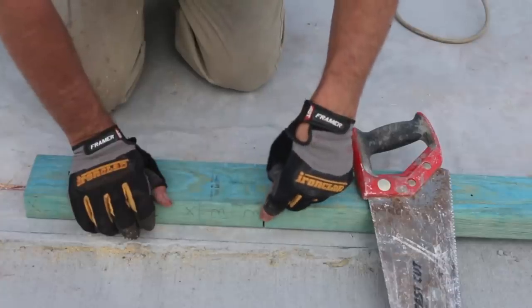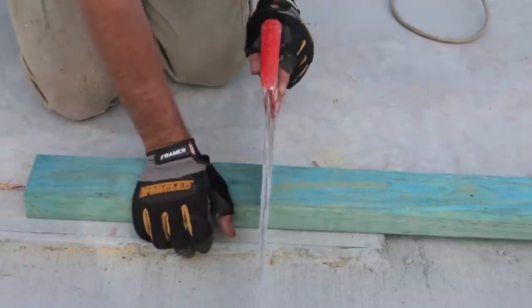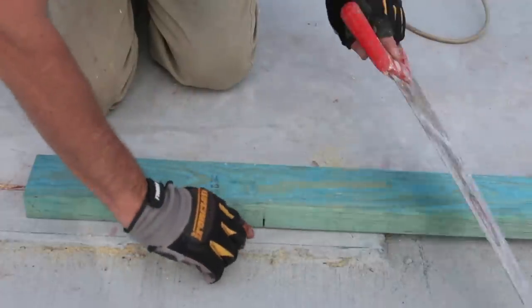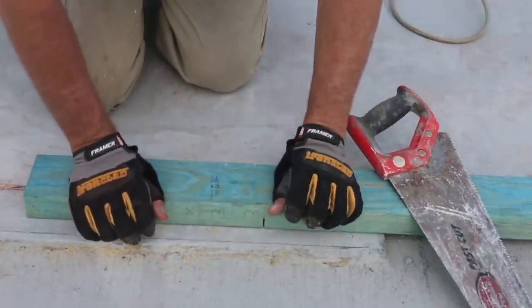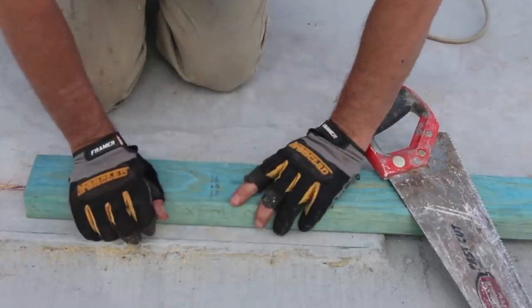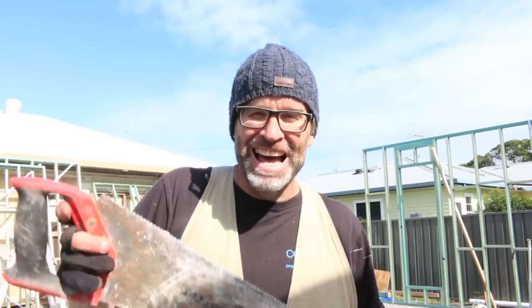The reason why I make that cut is that when it comes time to cut out your doorways with your hand saw, you won't be running the teeth of your saw along the concrete, because that cut has already been made. Now, that is a good tip. Great tip, Knackers. Don't forget, big thumbs up, and hit that subscribe button. Cheers.